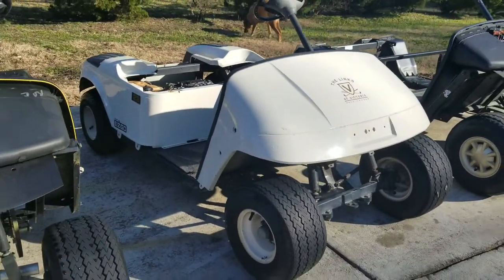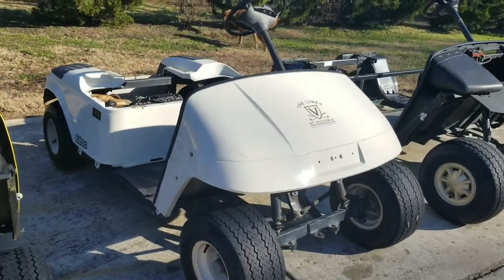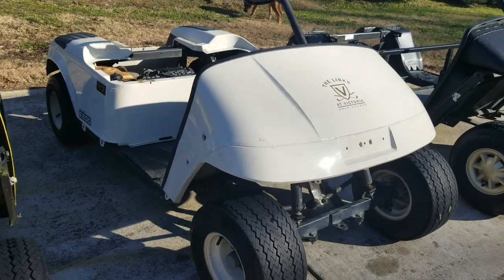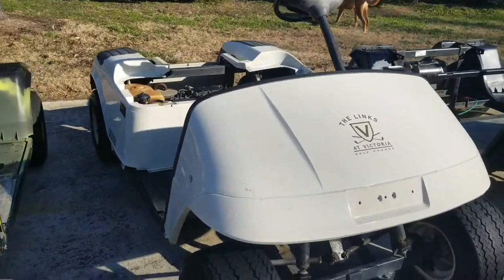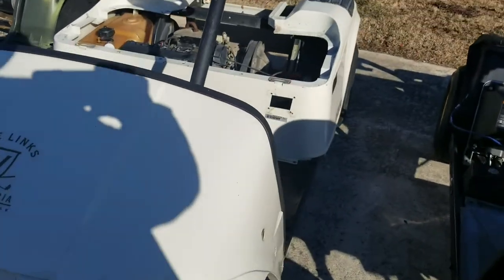I want to introduce us to the little gas cart build here. I just have this white body sitting on it. I'm planning to put this body on this cart, get all the decals off of it and polish it up real good. It's a good looking little body — it's a used body, but in really good condition.